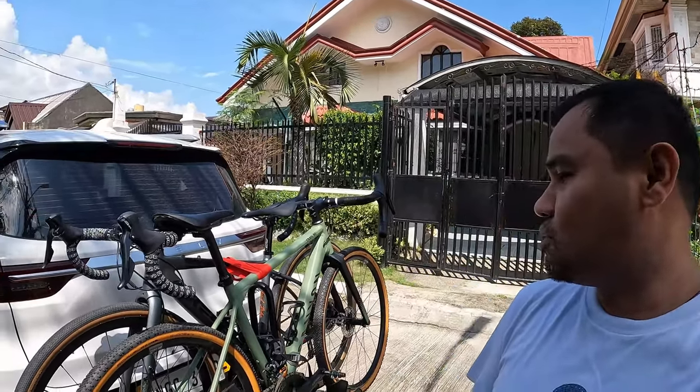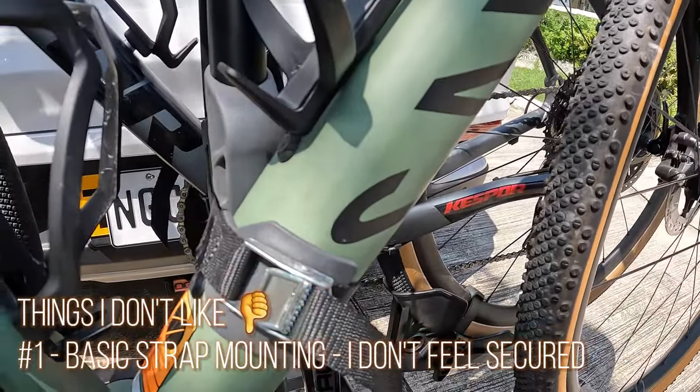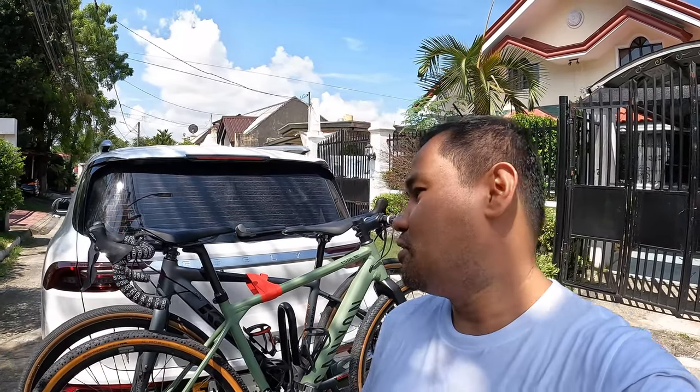Now let's talk about a few things na I observed na siguro downside about the bike rack. Number one, I don't feel really comfortable na yung kanyang mounting ay strap lang, which means you cannot actually leave the bike if you plan to park and get something.